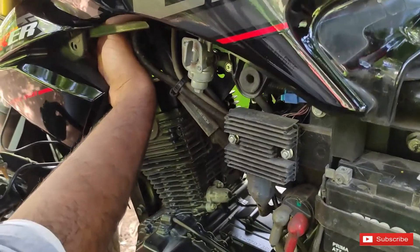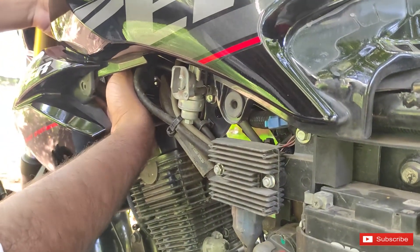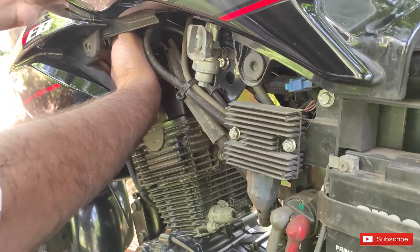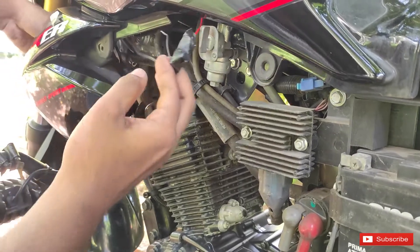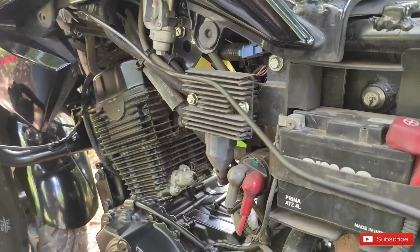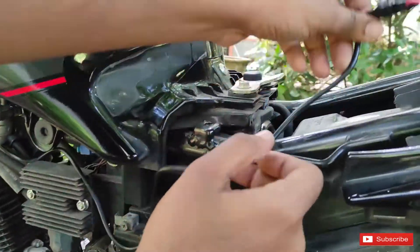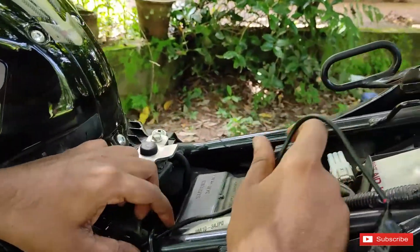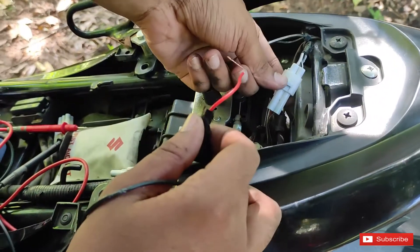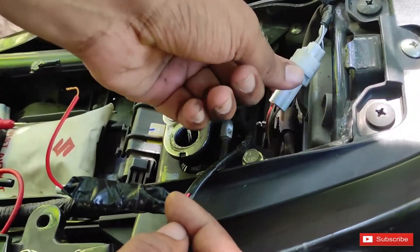I have used a wire to track the original wire. I am using a handle to check the original wire. This is a brake light and the lamp is connected to the lamp.